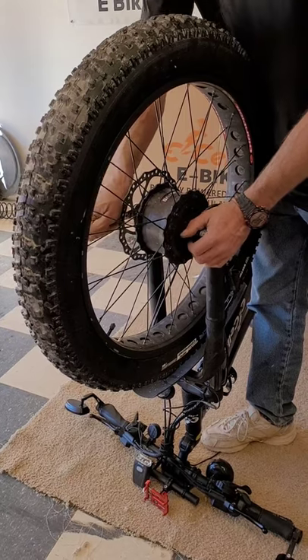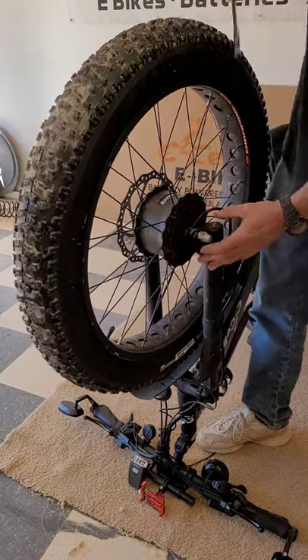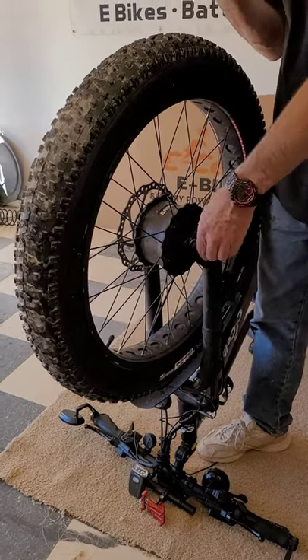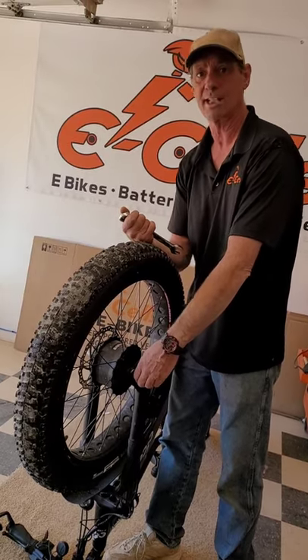Afterwards, the only thing we will have left is to realign the front brakes. It is my recommendation that every time you remove your front tire, you realign your front brake.